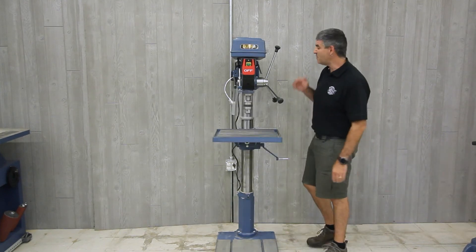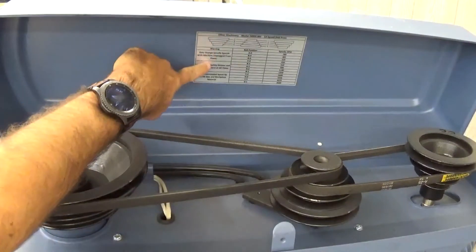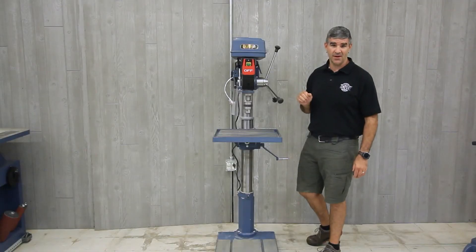This drill press has a powerful one and a half horsepower motor and has 12 different speeds to choose from, from 180 to 3420 RPM. Also, with cast iron pulleys, it reduces vibration.